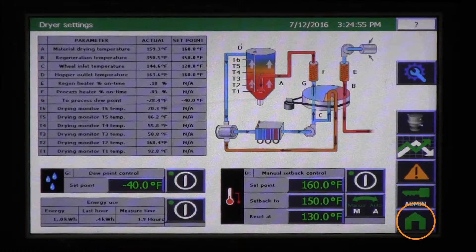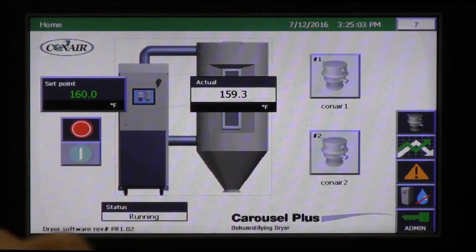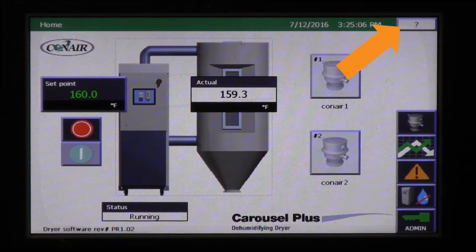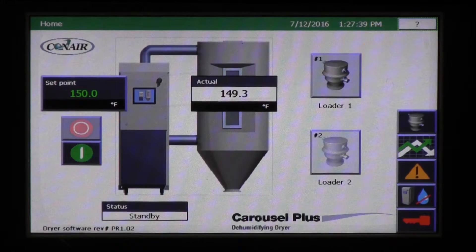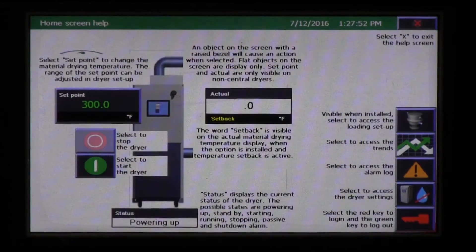The home button, on every page except the home page, means that the user can exit from wherever they are and return to the home page in an instant. And the help button, up here, provides a highly detailed explanation of every page's functions as a true onboard instruction manual of operation, requiring nothing more than pressing a button.